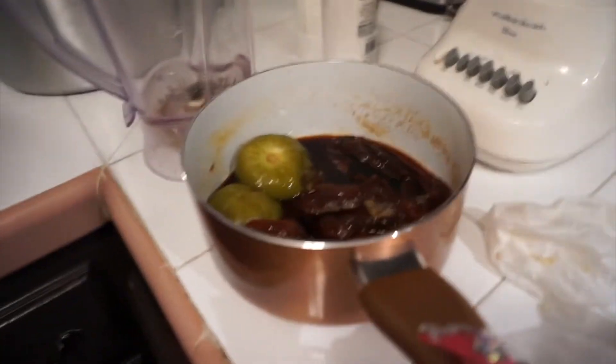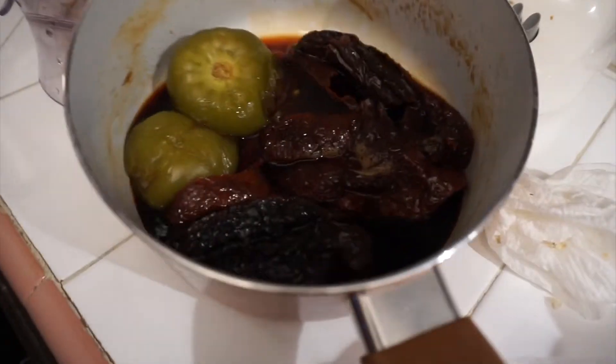So we're gonna wait for this to boil. We're gonna put it all in the blender and blend it. But it's still not boiling yet. We're gonna blend this all together — the red color that you see is from the chile.